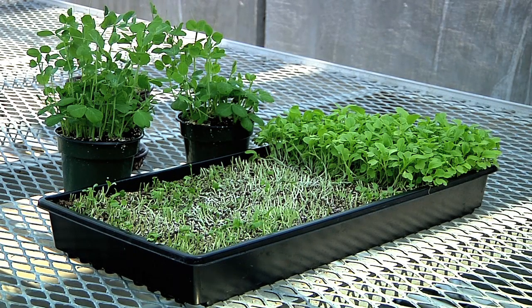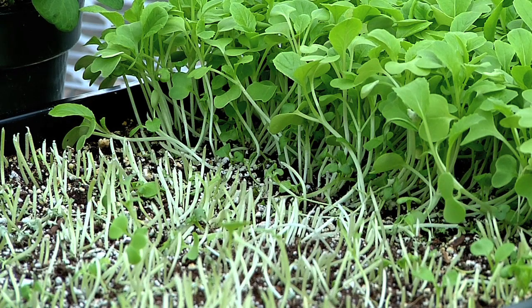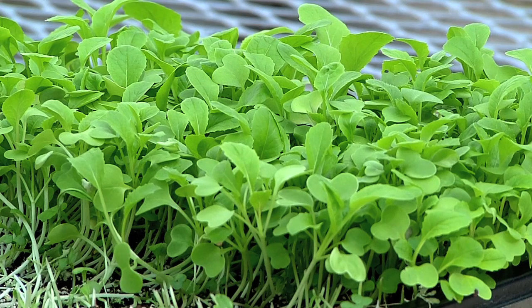Because they are eaten so fresh, and because they're so small and perishable, you can harvest them right before you eat them — no food miles at all.